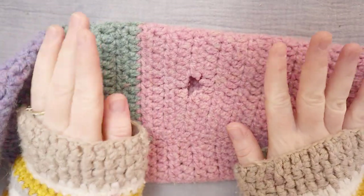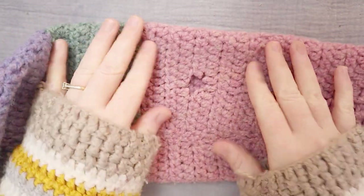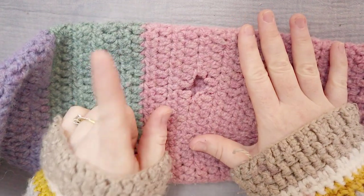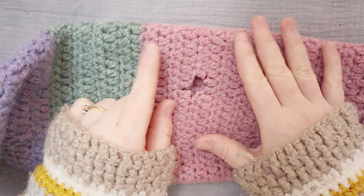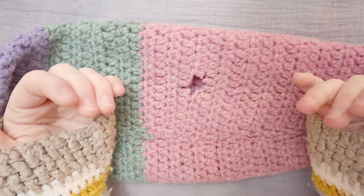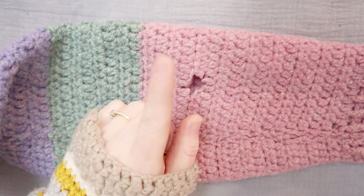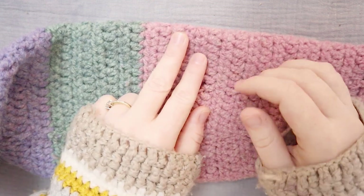Hello friends! Today I am going to show you how to mend a hole in a crocheted sweater. Hi guys! If you're new here, I'm Laura. This is the Last Minute Laura channel and when you come here you can usually find me making something or doing something crafty.